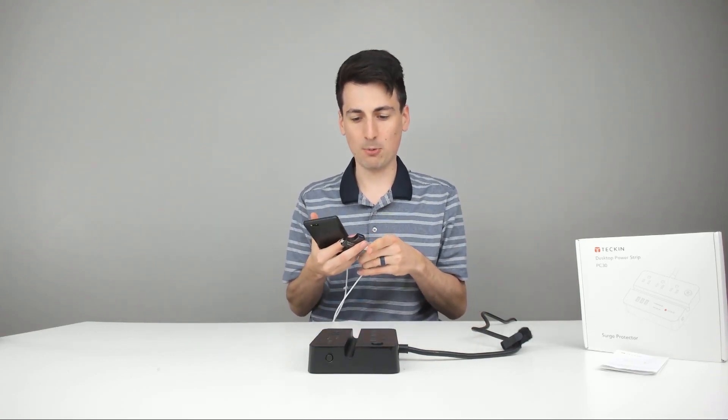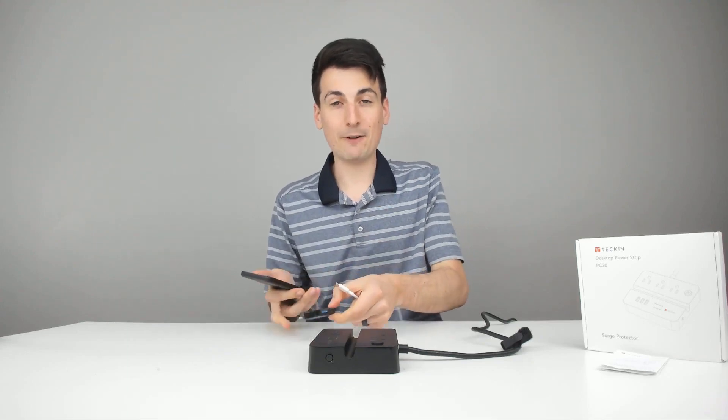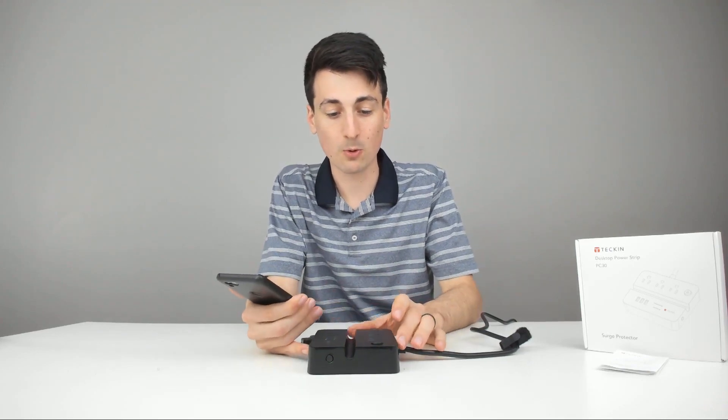Everything works great on the USB ports. For my Pixel 2, they did not charge it fast, but it definitely didn't charge it slow either, which is nice. So expect your average charging time from those USB ports.